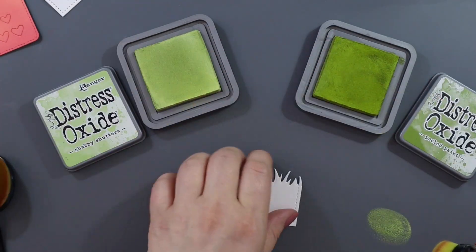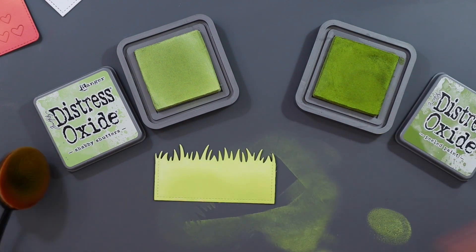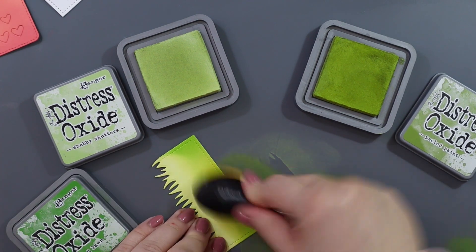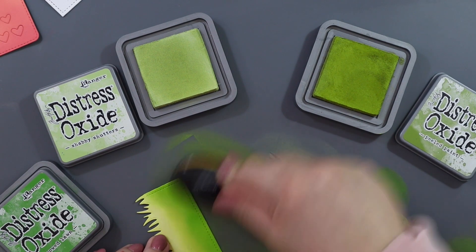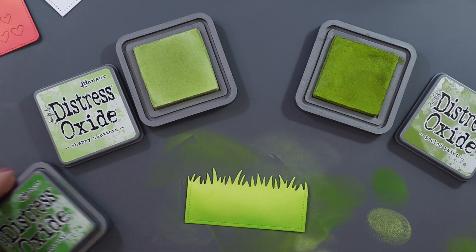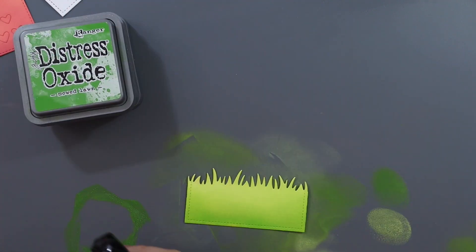I used the stitched slimline dies — the largest of the stitched slimline from Lawn Fawn, I think it's the slimline with sliders. I'm using Shabby Shutters, Peeled Paint and Mowed Lawn, as well as the Simple Grassy Border. And I'm adding some Mowed Lawn splatters just for a bit of interest.